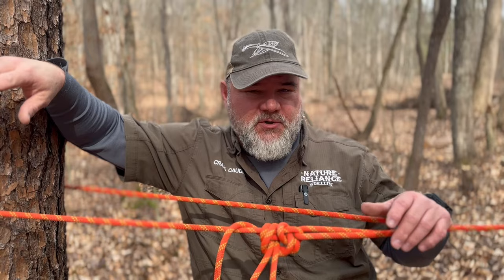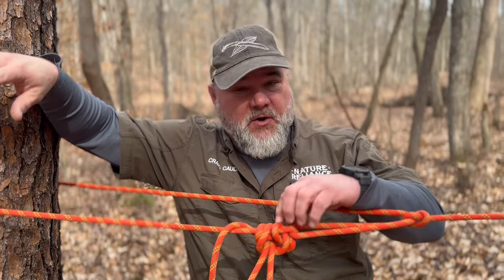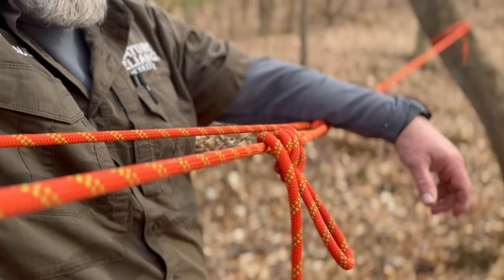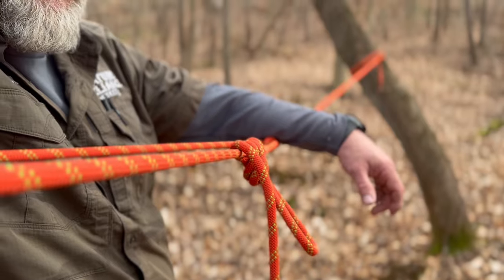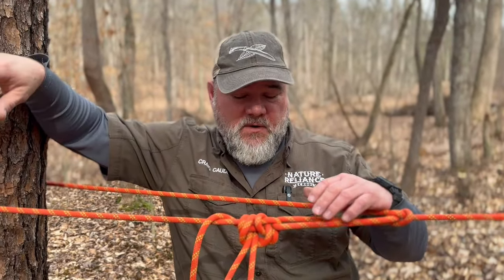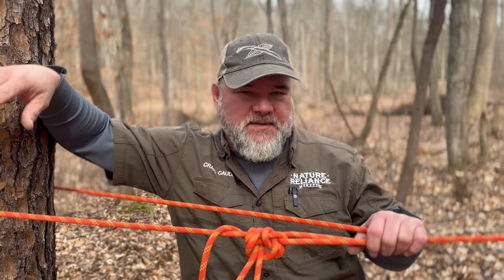This is for survival, bushcraft, and camping — not for climbing. But it makes for a great ridgeline. There are a lot of uses; I have another video on how to use this to pull trees down and use it as a pulley to pull things in a certain direction. It's a great ridgeline for any sort of tarp setup.